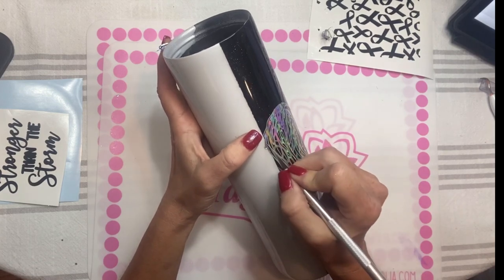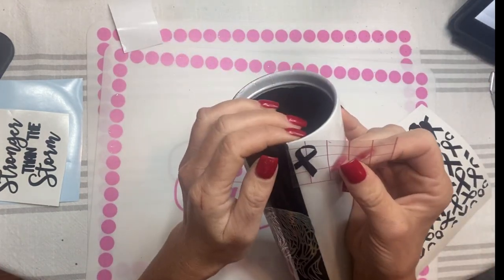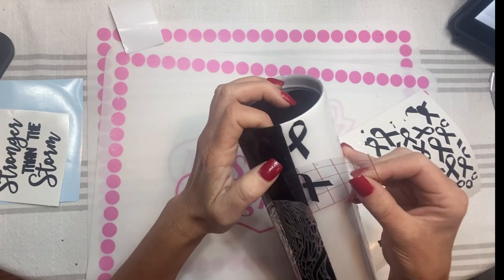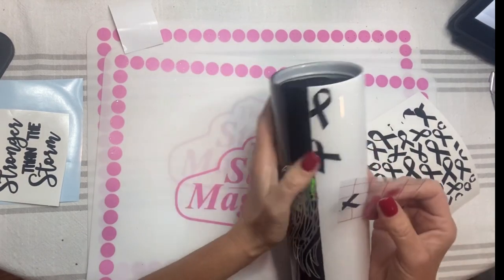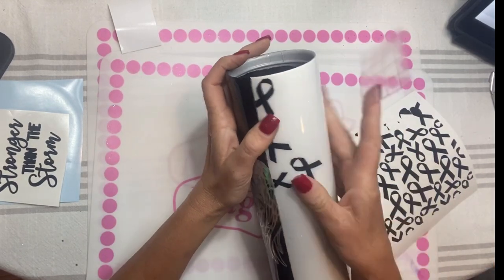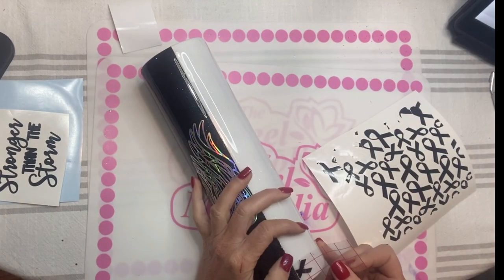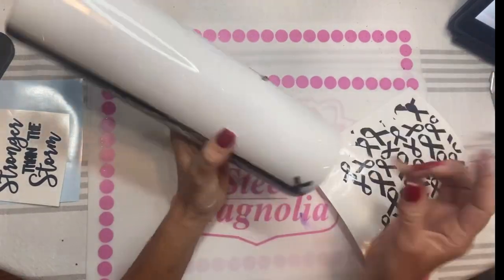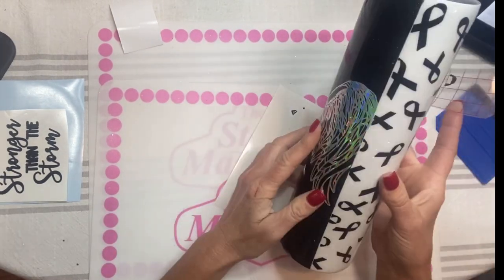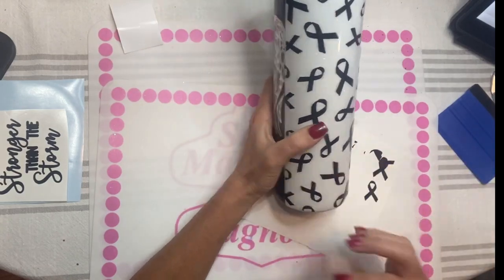After getting the wings trimmed, I go to the other side to lay the awareness ribbons down. I'll link the sizing I used in the description box below. I decided to lay these by hand because it was an odd shape and size — when you're trying to resize a square pattern for a long narrow area, it was just easier to lay them by hand. The edges are going to line the seam and get cut off, and the others I'm randomly applying throughout the center of the cup.